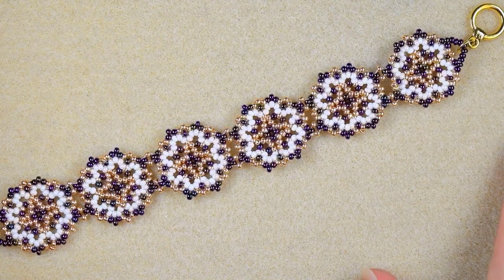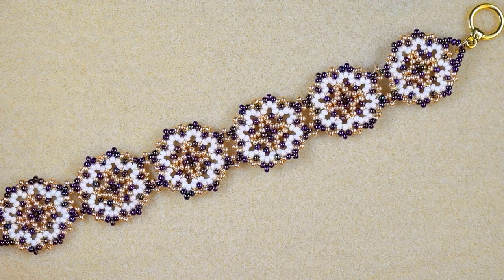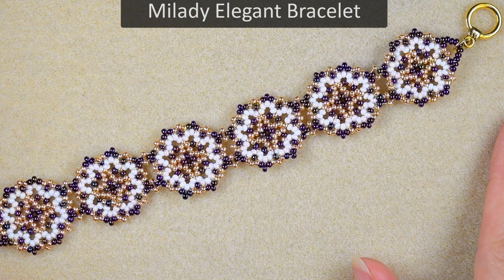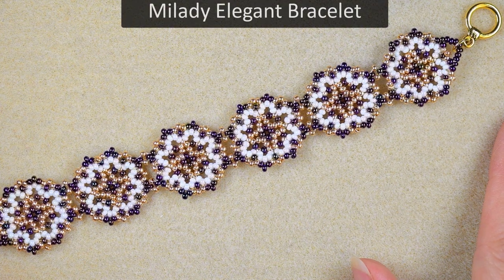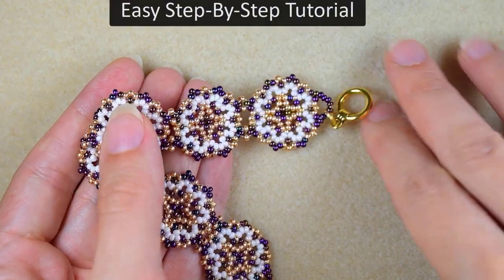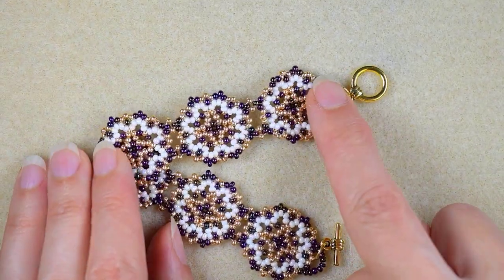Hi there you guys! I'm Teddy from Bijuteo Beading and in today's tutorial I'm gonna be showing you how to make this 'My Lady' elegant seed beads bracelet. I'm showing it step by step so I'm sure even if you are a beginner you will be able to do this.